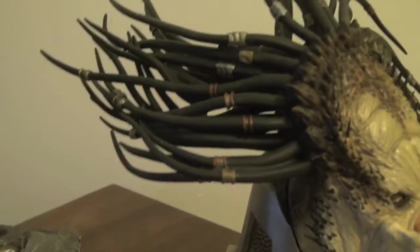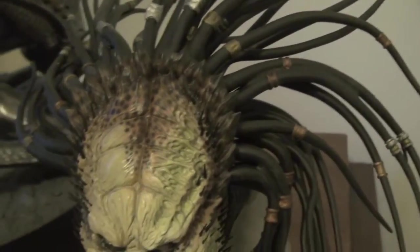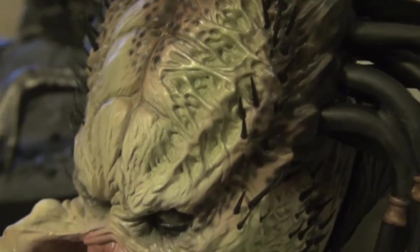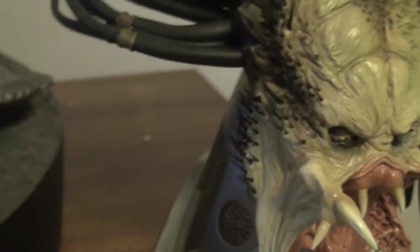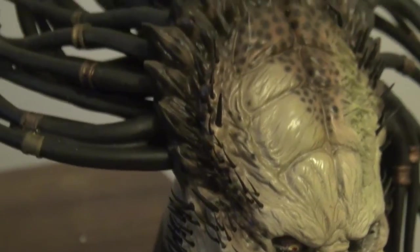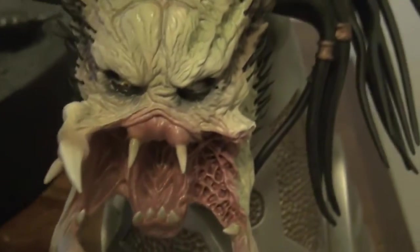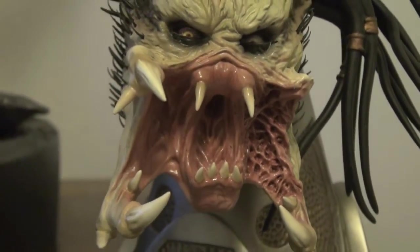That's the Wolf Predator alternate head. Look at this — the braids are just freaking amazing. The details and the coils — you can see it's done professionally, individually, hand placed. Very, very cool. The coils are very sharp though. Luckily none of the heads are broken, so I'm pretty happy about that. And the face is just — that is badass, yo. That is just badass.